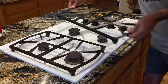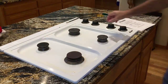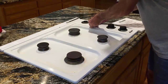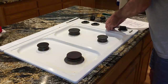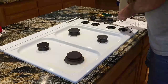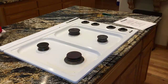First we just need to remove our grates. Then pop off these knobs — they just pull straight up. You want to use both hands so you don't twist it. They can be a little tight. Try to keep them in order, although they're all the same.